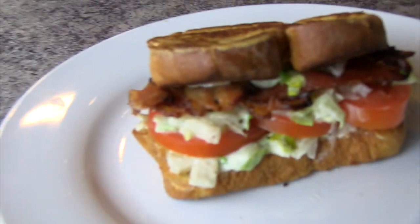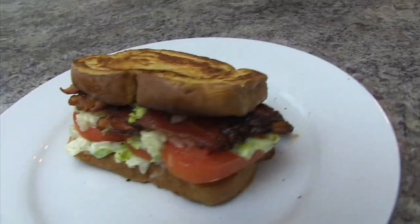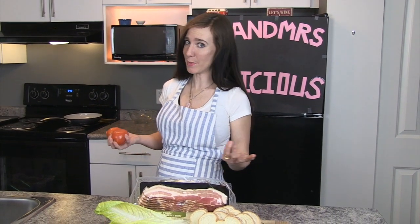The first thing you want to consider with the BLT is obviously the ingredients. Something that is always overlooked is the bread — you need that thick Texas toast. For the tomatoes, you've got to get fresh in-season tomatoes. I prefer Roma tomatoes because they're just small and heartier, and they're not as runny as the beefsteak tomato.